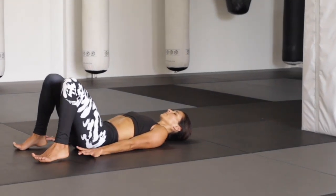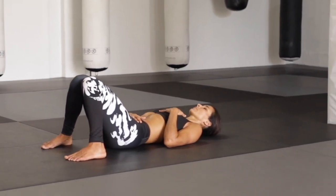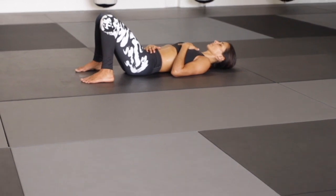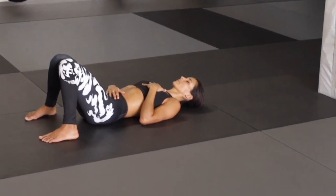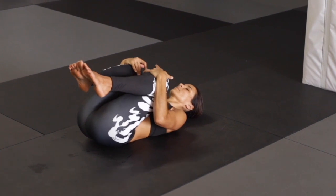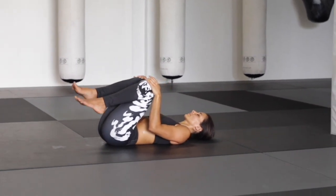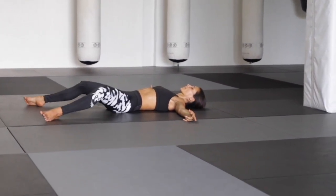Deep inhale and exhale here. Maybe opening the knees slightly wider, or bring the knees together and walk the feet slightly wider. Placing one hand on your belly, one hand on your chest. Really tune into your breath — the pacing, the depth, how expansive it feels in the chest and around the belly. Draw your knees all the way close to your chest, feel free to rock a little bit side to side — giving yourself a little self-massage of your lower back. If there's anything else your body's asking for, feel free to follow that call.